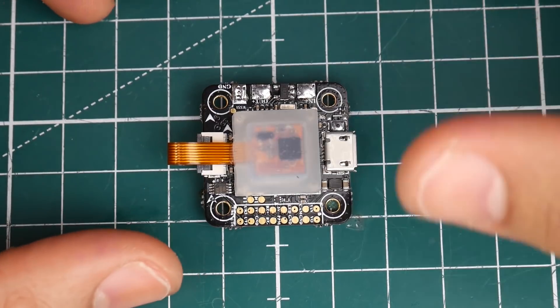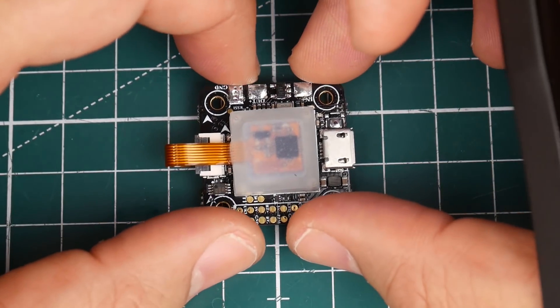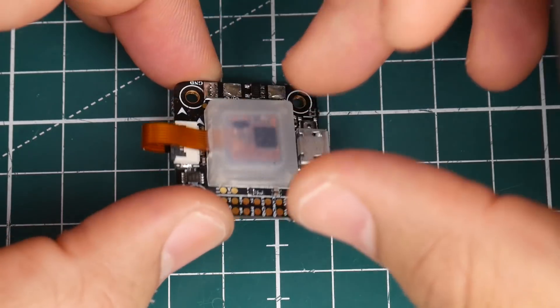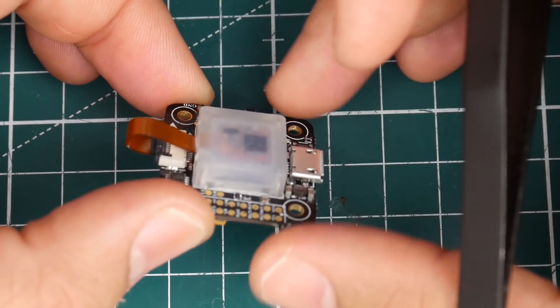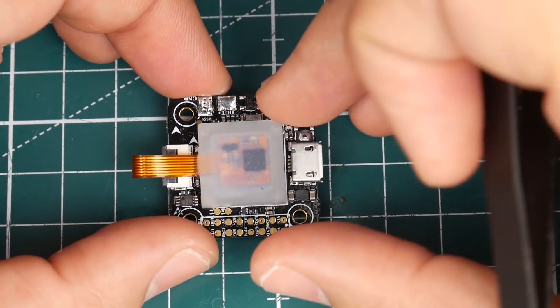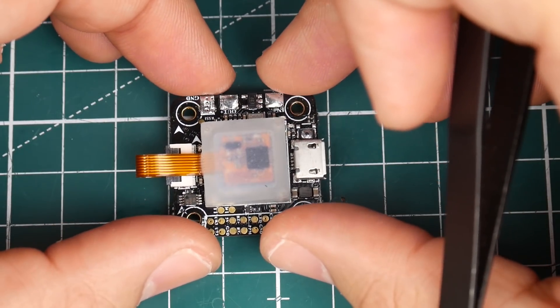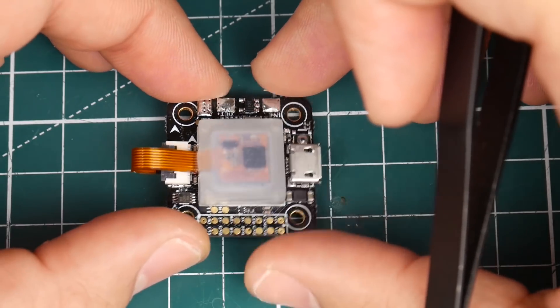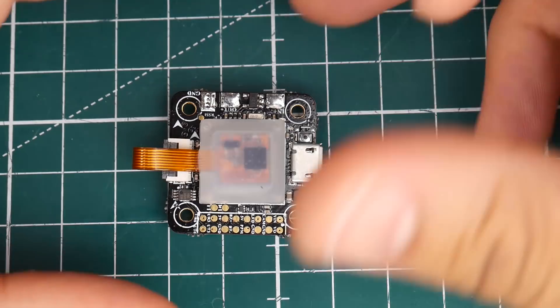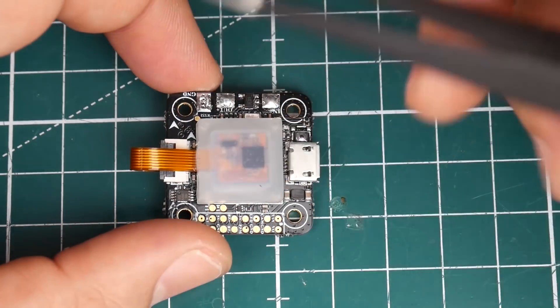Hi guys, welcome back to the channel. Today we have a new flight controller called the Omnibus F4 Corner Nano. This one caught my eye — not because of the suspended gyro, which I really don't like, but because of the options it offers for 30 bucks. First of all, this is a 20x20 flight controller, built for super light quads as well as micros, with a 20x20 mounting hole solution.